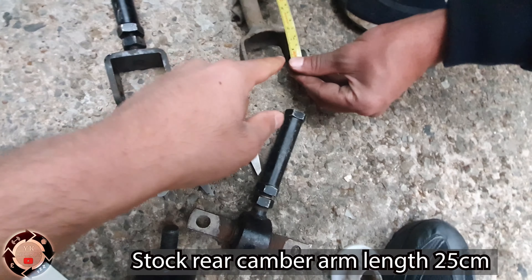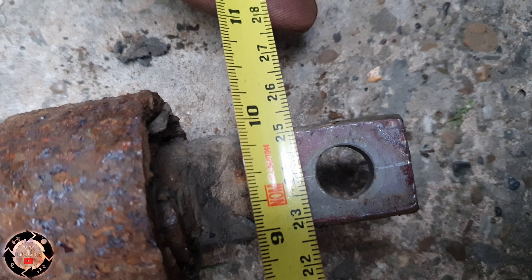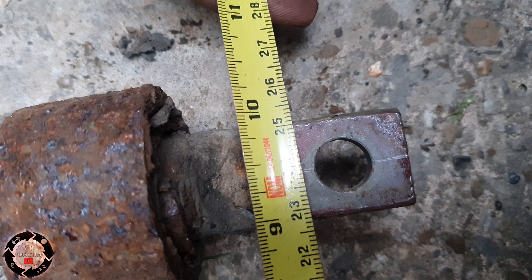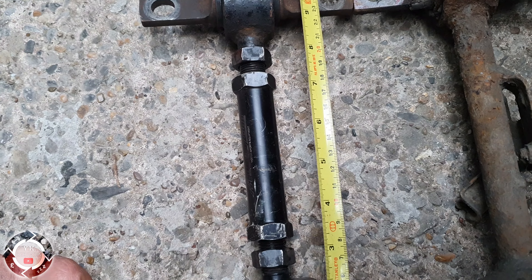So the camber arm is out. What we're doing is trying to make this one one centimeter shorter than that one, but there's some sort of big measuring going on. This is why you should do maths in school.